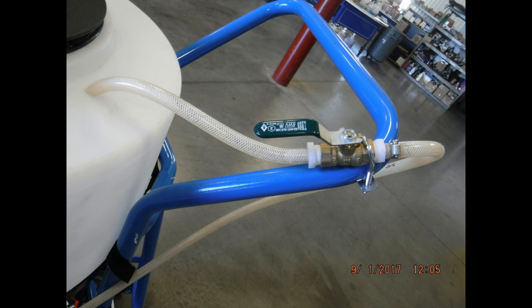To increase the spray pressure, close the gate valve. To reduce the spray pressure, open the gate valve. Very small movements can make a big difference, so adjust it carefully.